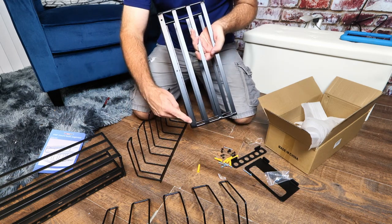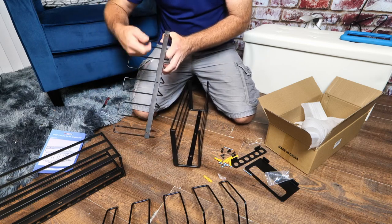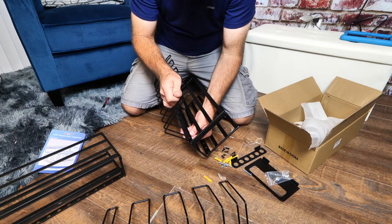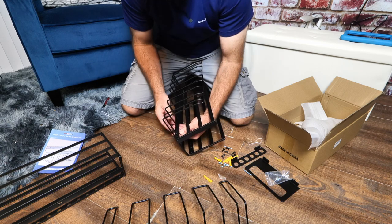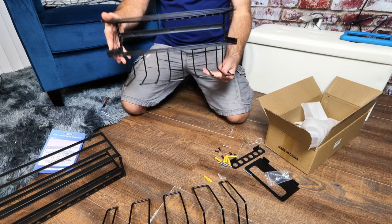Basically, you have three holes — one, two, and three — and then on the power tool holder you have three holes as well. You just line these holes up, slide a bolt through, slide the rack through, and then screw on a nut. You just do that three times, and that's all it takes to assemble your tool organizer.